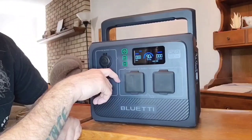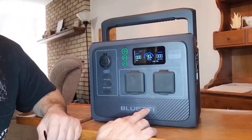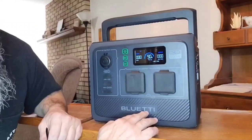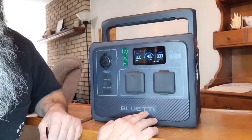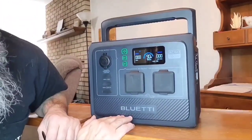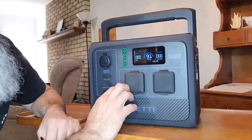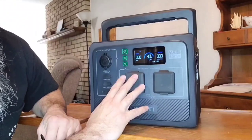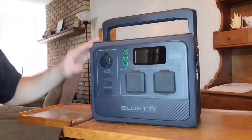With this AC60 we've got a 600-watt pure sine wave inverter. You might recognize that from the EB3A, which also has the 600-watt inverter — but the EB3A only has 268 watt-hours. This right here has a whopping 403.2 watt-hours. It also has a 1,200-watt surge, so if you have any appliance that's going to surge up to 1,200 watts, you're protected and it's not going to fry out your system.